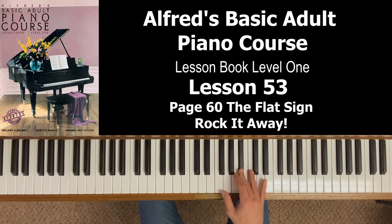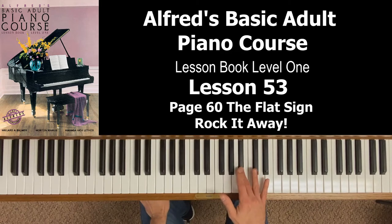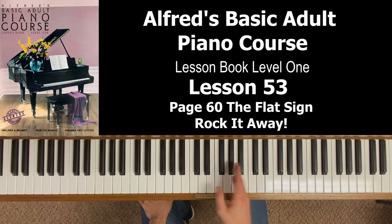As you're first learning flats, you can do a two-step approach: if you see a B flat in the music, first go to B and then say, okay, I need to go to the next key to the left — there's B flat. Eventually, if you want to be really good at this, memorize that this is always B flat. The third key on the set of three black keys — counting one, two, three — the third key is always, always, always B flat. If you're in sharps, yes, it's an A sharp, but if you're in flats, this is always B flat.